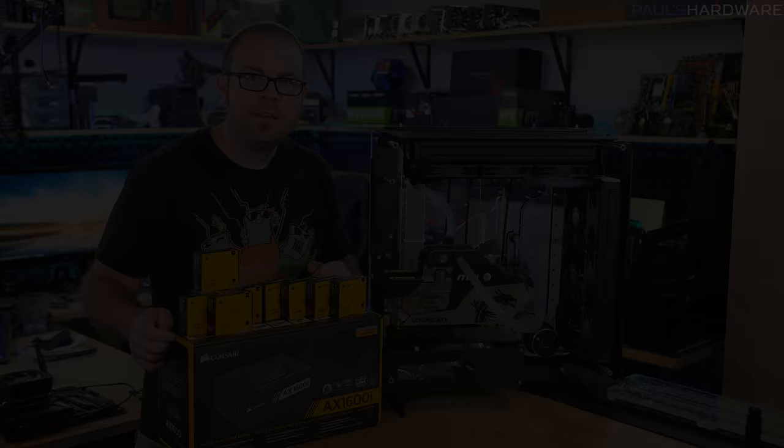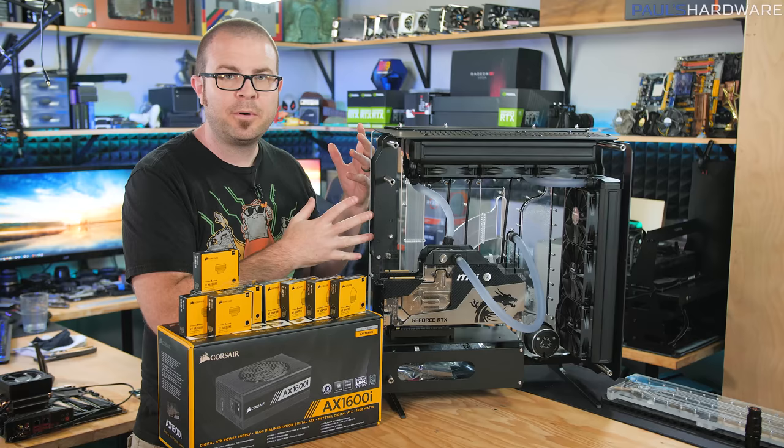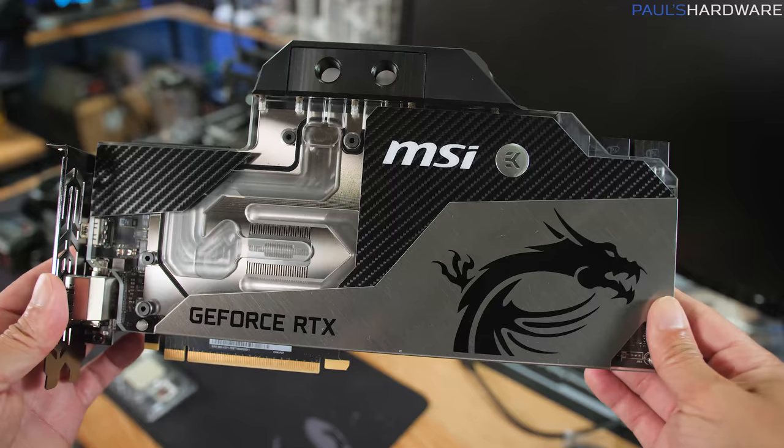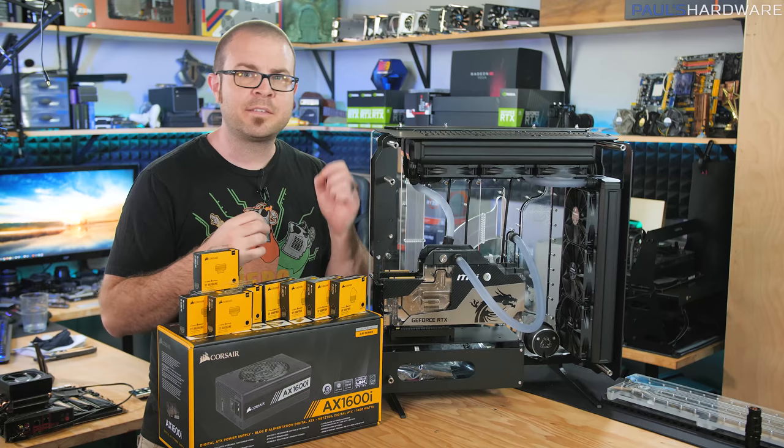Hey guys, welcome back. Today I am continuing my build in the Singularity Computer Spectre 2.0 case. This is a custom water-cooled system that is pretty over the top, featuring an AMD Ryzen 9 3900X and dual 2080 Ti graphics cards from MSI. Now if you watched any of the first three videos on this build, I'm sort of taking it a day at a time, getting as much done as I can.